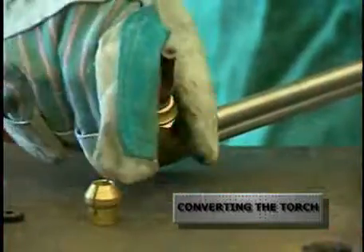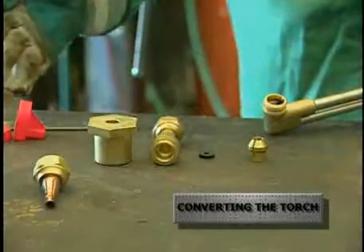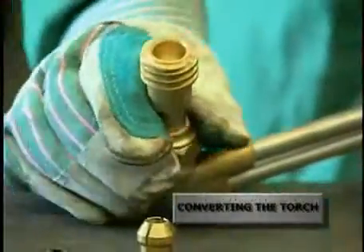Preheat oxygen and fuel gas pressurized through a cutting nozzle brings the surface of the material to be cut to kindling temperature. Adding cutting oxygen through an independent orifice in the nozzle effectively removes the desired material.